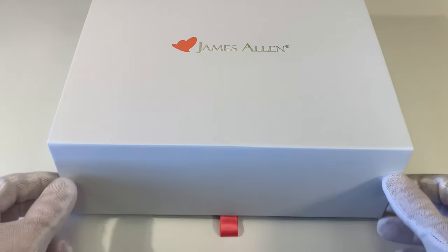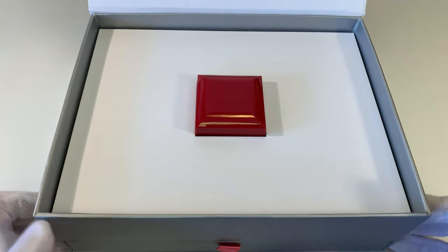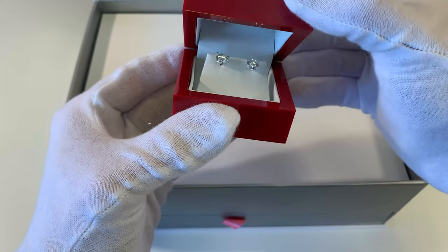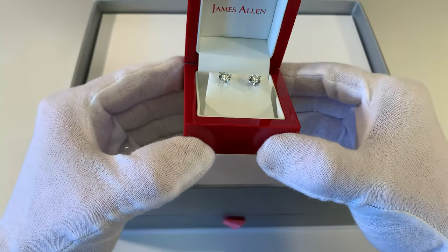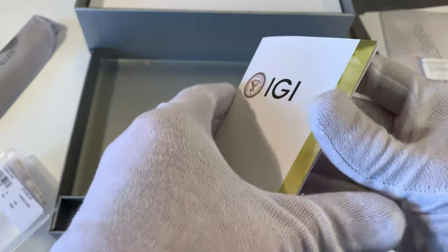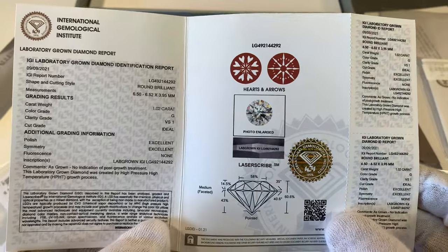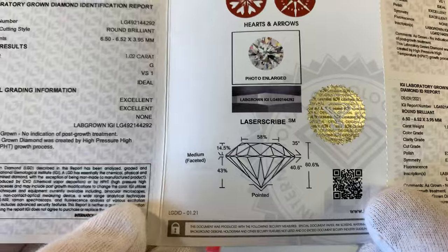I also want to mention that the diamonds in this video — if you visit my channel, I have the unboxing videos for both of these sets of diamond stud earrings. So if you want to see how they arrived from James Allen, what was included in the box, what the packaging looks like, and some more shots of the diamonds in different lighting conditions, be sure to check out the unboxing videos. I also have full pictures of the diamond grading reports from IGI and GIA — the naturals were graded by GIA and the lab diamonds by IGI — so you can look at the full diamond reports in the unboxing video.